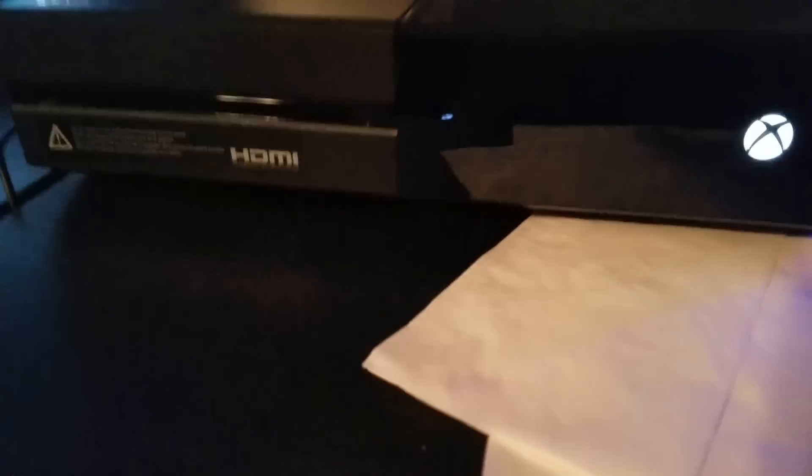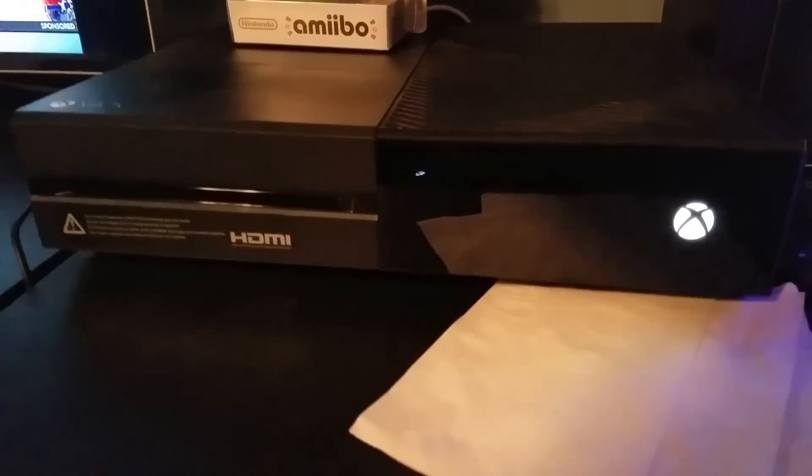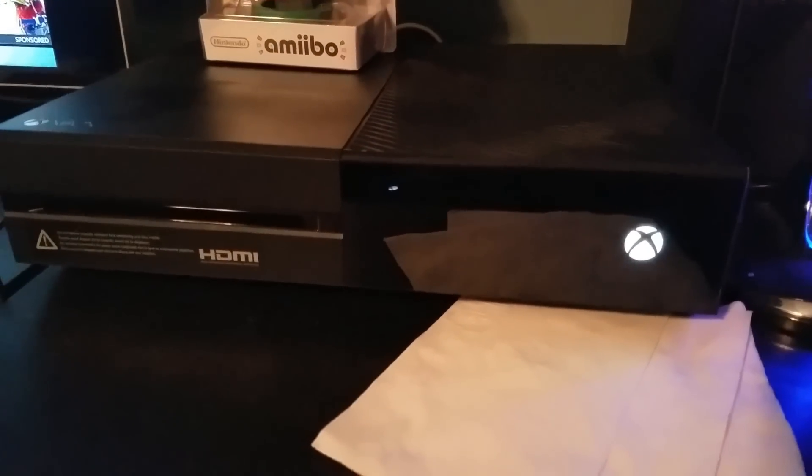Most likely your Xbox updated overnight or something and you didn't realize it and now it won't work. That's what happened to me and it was really annoying me because my Xbox just kept saying can't connect to Xbox Live. It wouldn't let me.